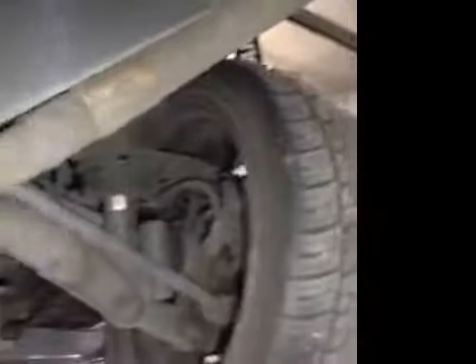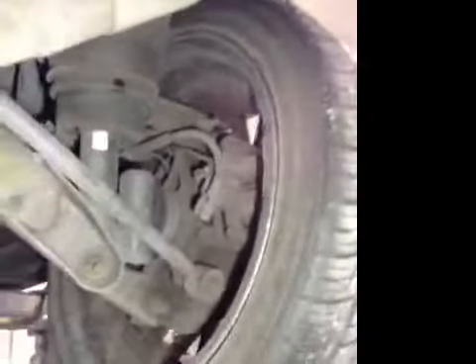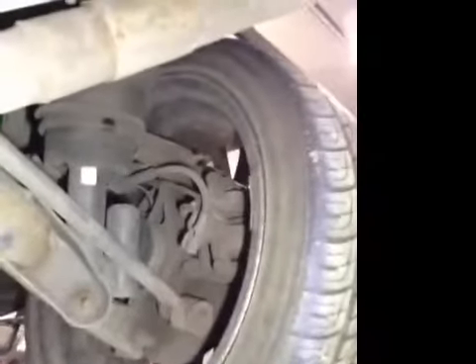Your nearside rear tyre — tread depth is good, no cuts or bulges. Nearside rear and offside rear suspension and discs are all okay. The discs I've put in the amber as well on the rear, due to corroding and slightly lipped. I'd once again advise replacing them at the next pad change.